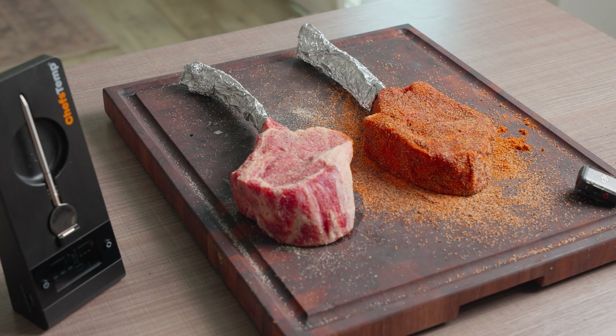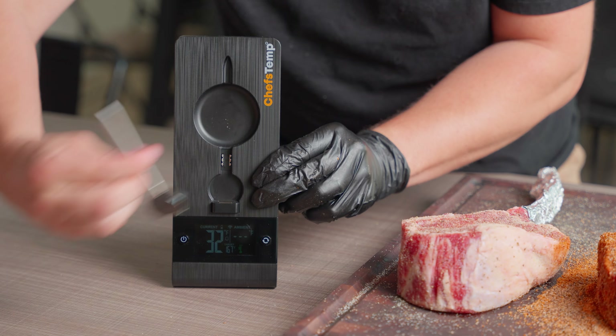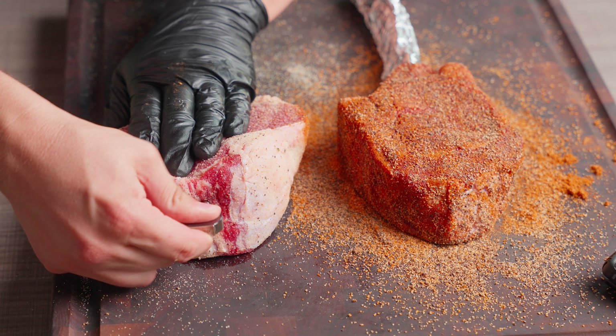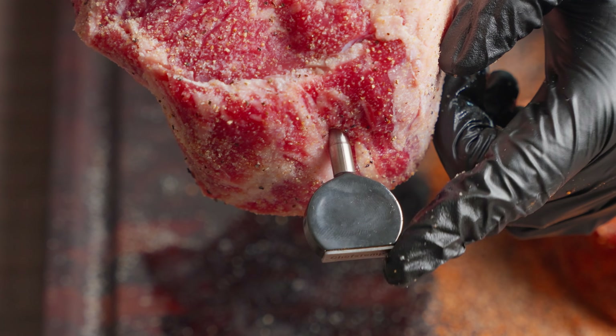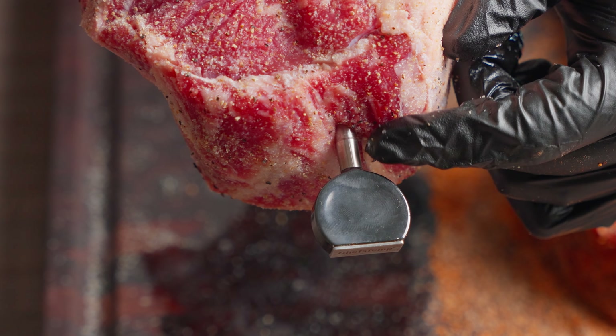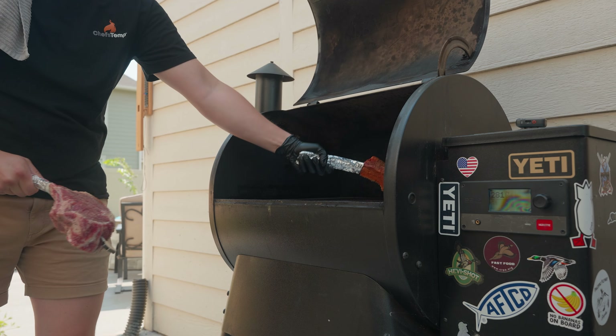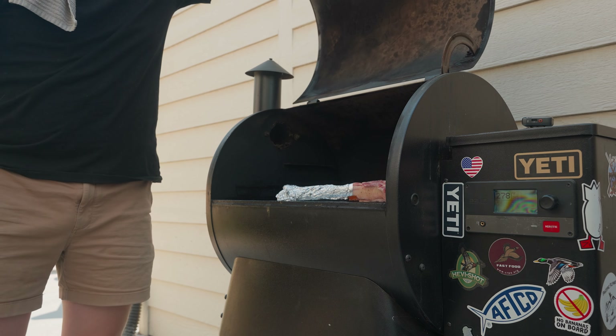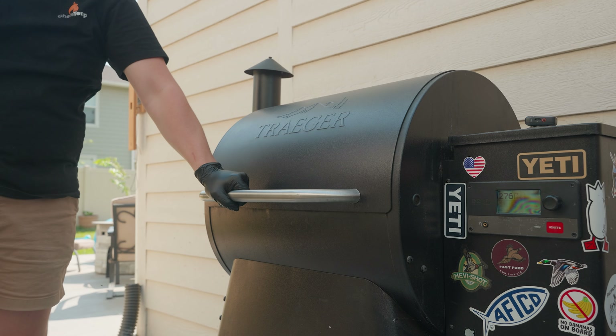We'll take our ProTemp Plus thermometer probe and insert it into the thickest part of the meat, not touching any bone, with a one centimeter gap sticking out to make sure that we get a solid connection. Starting by smoking these low on the Traeger at 275, just to let them absorb some nice smoke flavor before searing them off on the gas grill to get the crust.